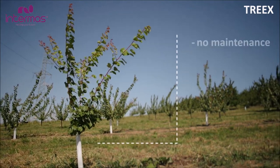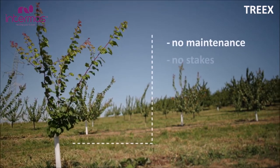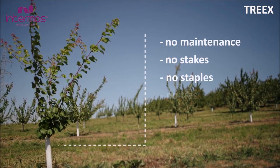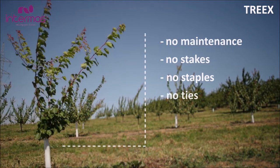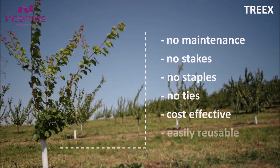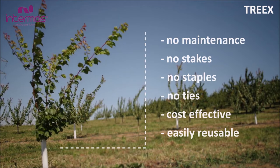Why is Trax better than other methods? Because there's no need for maintenance, no need for staking, no need for staples, no need for fastening after installation. It can be easily moved from one tree to another when no longer needed, its price is a fraction of that of a young tree, and the raw material can be recycled after attrition.